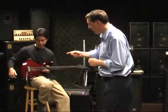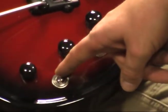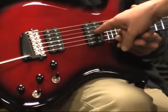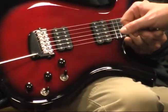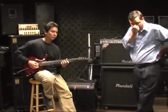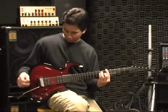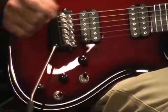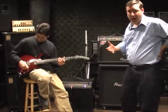Next we'll flip the selector switch up so we're using the single coil neck pickup. The selector switch in the forward position controls the electronics using just the magnetic pickups; in the back position it would be piezo only; in the center, both combined. We're going to go to channel 2 for a dirtier sound with the single coil neck. Then we'll push the tone control in to go to the humbucker — using the bridge humbucker — and switch to channel 3 for a real over-the-top heavy gain sound.